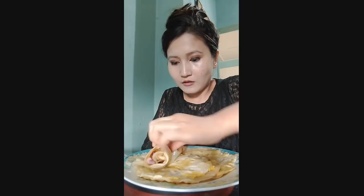I'm going to put it in a little bit. This is a good one.